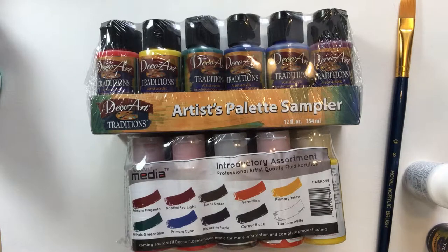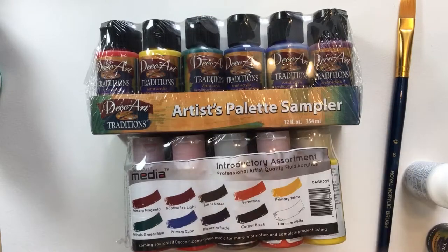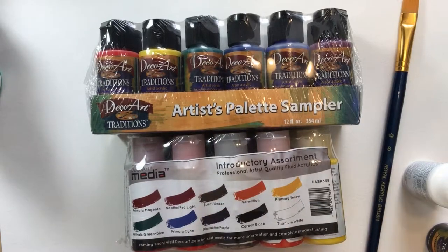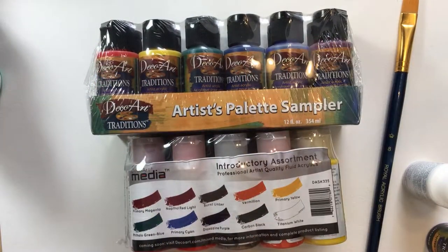Today we are taking a look at DecoArt Traditions Acrylics and DecoArt Media Fluids Acrylics. The reason I'm doing the two together is because when I'm painting, I reach for both of them at the same time. I've been working with them for five years already and I'm super, super satisfied. So it's time to make a review — five years is long enough.